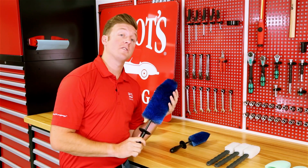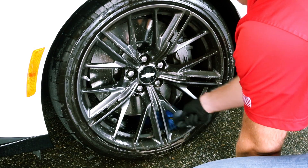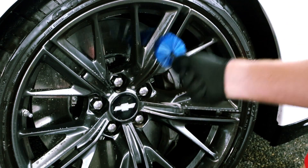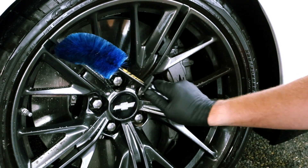Next up are large and small bendable wheel brushes. These both feature the same safe nylon bristle. They are bendable so you can get behind your wheel facing and clean up your spokes from the back, and they feature a nice little guard for your hand so if you are working deeper into the wheel you won't bump your hand and scuff it up.